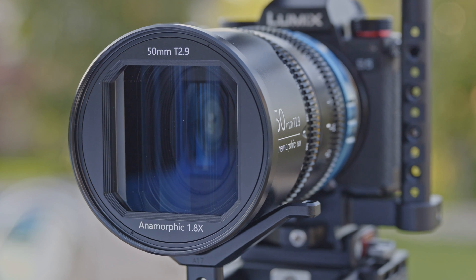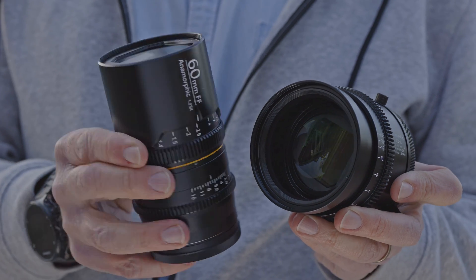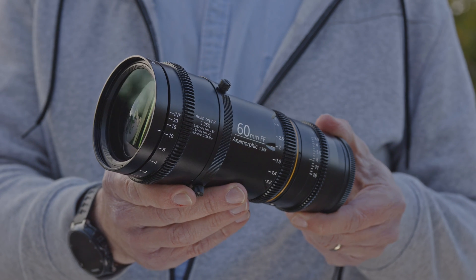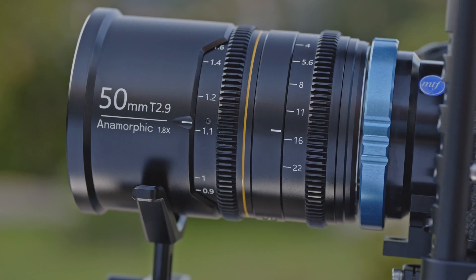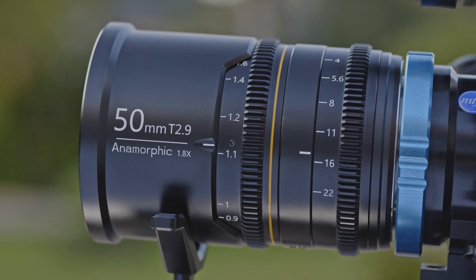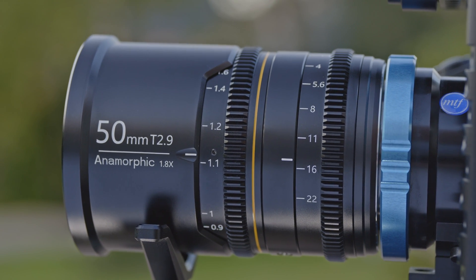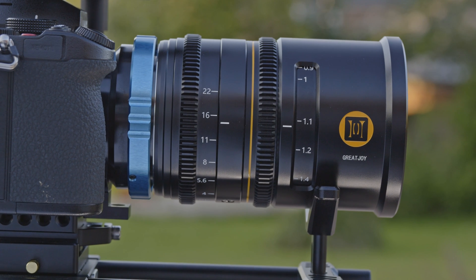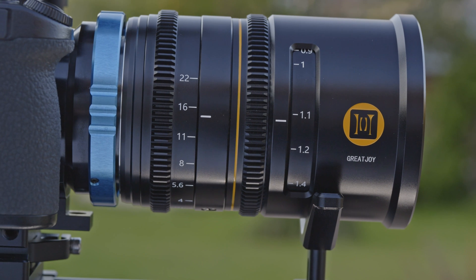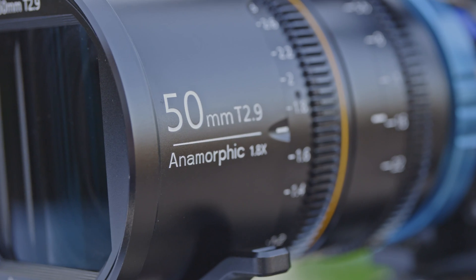We've already seen an anamorphic lens from Great Joy, but last time it was the 60mm T2.9 1.33x model that had the option of a 1.35x adapter to take the squeeze to 1.8x. This new lens already has a 1.8x squeeze without an adapter. It's a 50mm, and like the previous model, it's designed for full-frame cameras. Again, like the previous model, this 50mm T2.9 is very nicely made and feels solid without weighing too much.